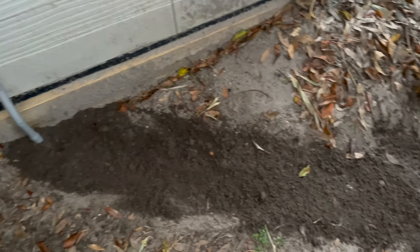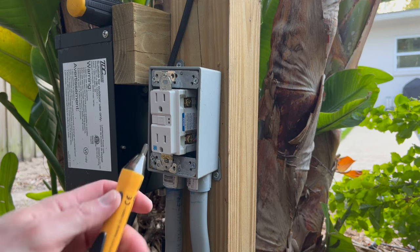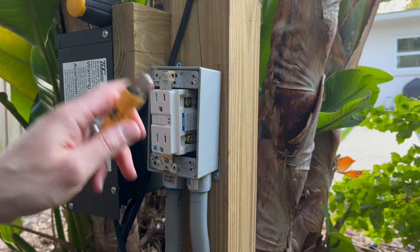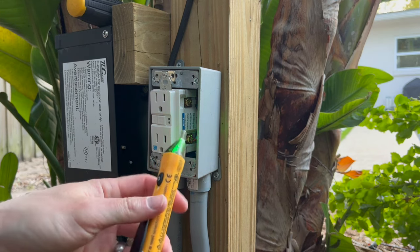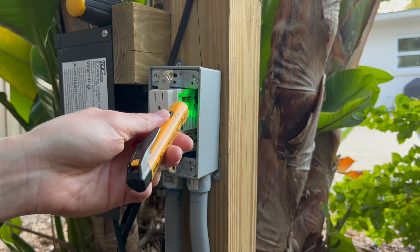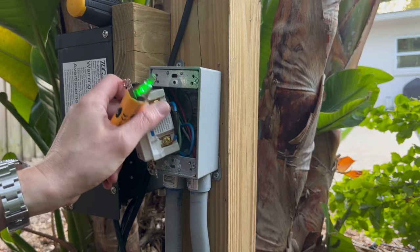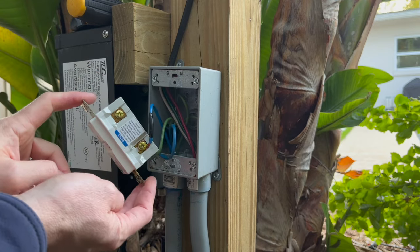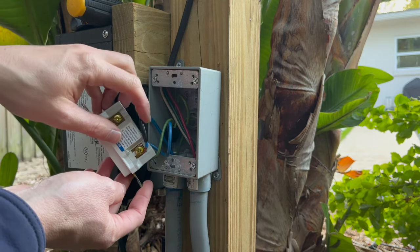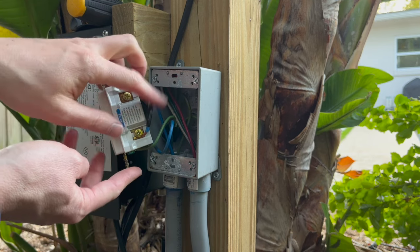I've backfilled all the dirt in over the conduit. Out here at the outlet we'll be tying into — you always want to check to make sure the breaker is off. Use a tester like this; I'll throw a link in the description. No beeps means there is no current, so we're good to go. I put this wire in and I actually ran out of wire, so I used blue for the hot and the neutral and just taped the hot to black just to know which one was the hot.